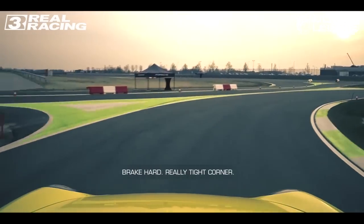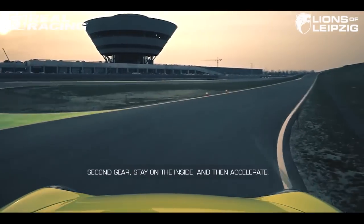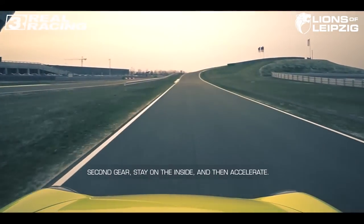Brake hard, really tight corner, second gear. Stay on the inside and then accelerate to the white.